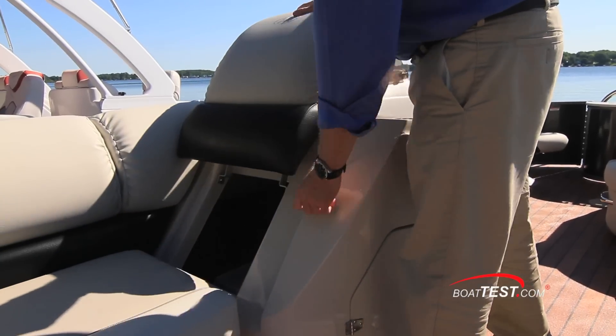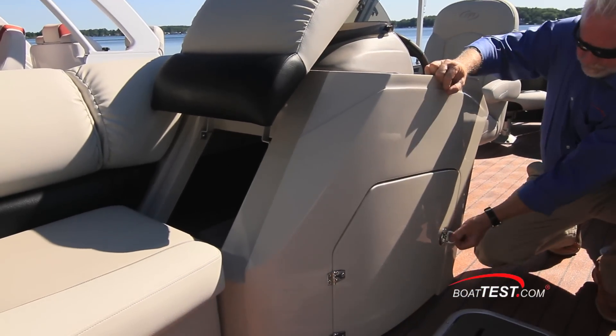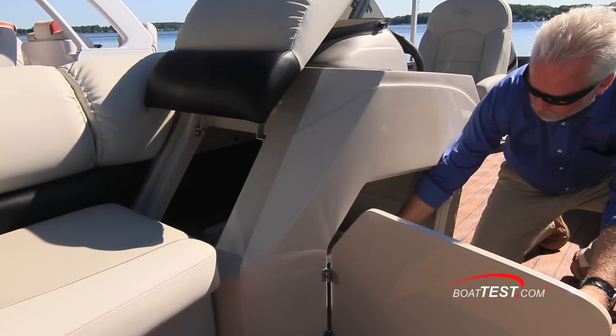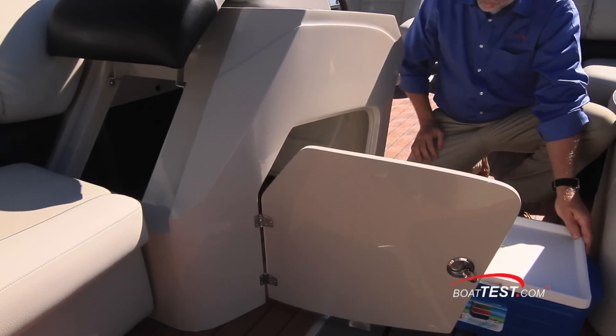At the front of the helm console there are two access points into the storage area, or from the side through the hinged hatch door. A cooler comes standard with the boat, but there is plenty of room for additional items to be stored next to it.